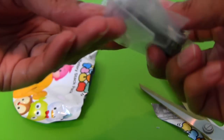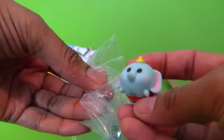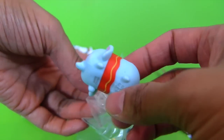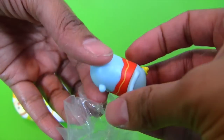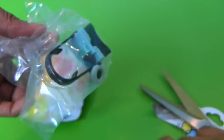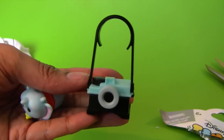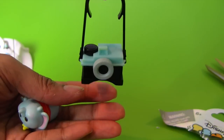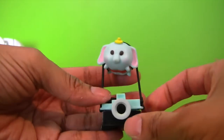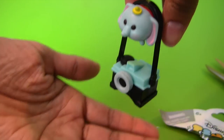These are fun blind bags! Dumbo! You got Dumbo! Look at those ears — oh my goodness! Dumbo is my favorite! I love that movie! I like the ride at Disneyland too! Let's see what he's got — it's a camera! It's like aerial photography, because Dumbo could fly! He could take pictures in the sky, kind of like a drone! And then Dumbo just goes right up there like that — he's like the first drone, flying the camera around!